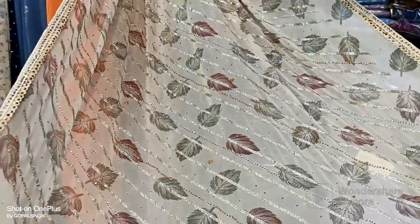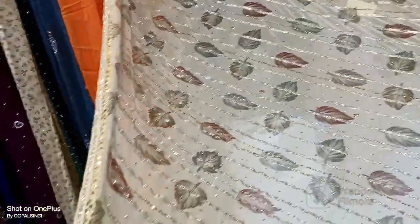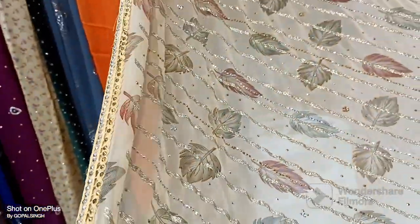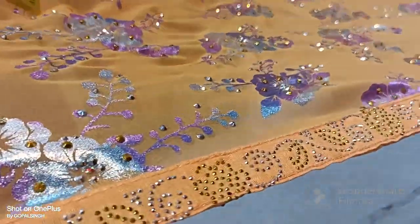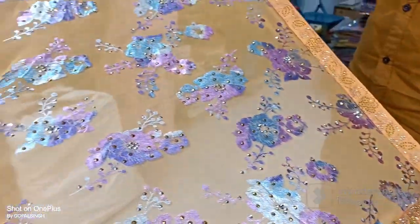It's 10 kilos, 6-7 designs. Border. Ivory color. This one's enamel print. It's border. It's full and grand stonework. Enamel print.